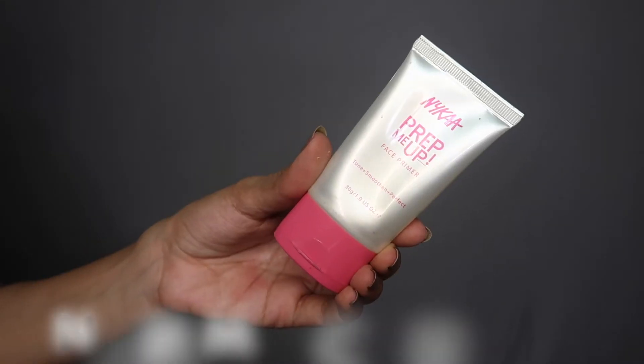Just take a minute and subscribe to my channel and hit that notification bell so that you're notified every time I post a video. So let's get started. For my primer today I'm using the NYX Prep Me Up primer.